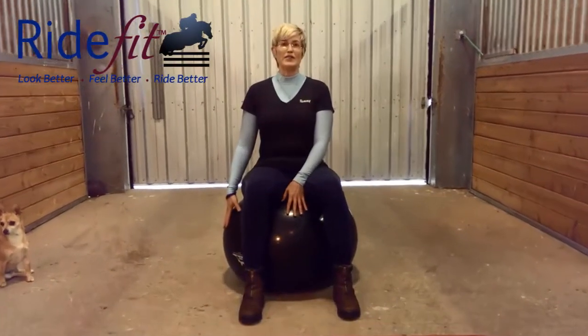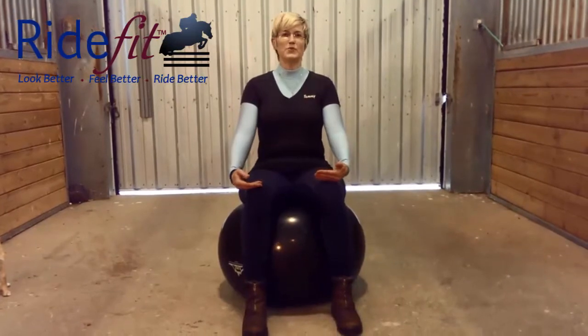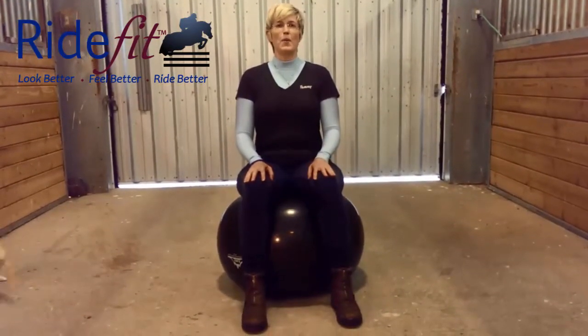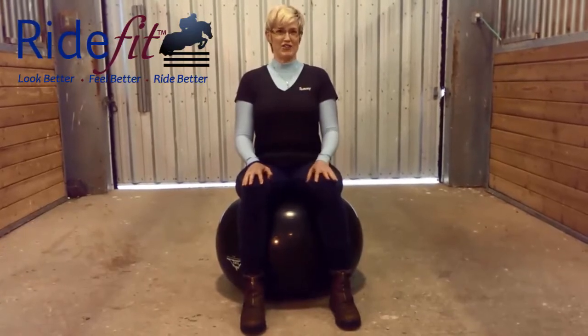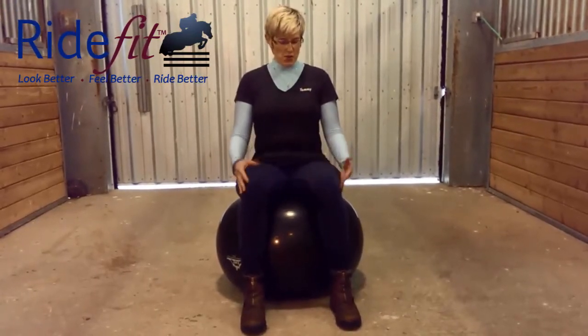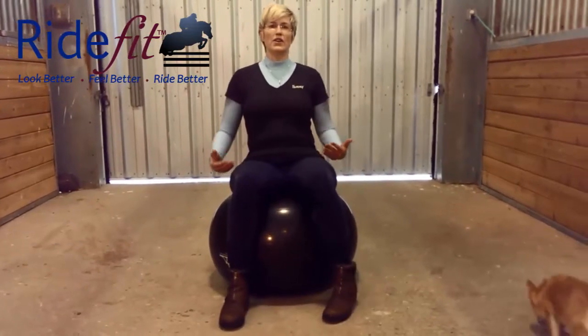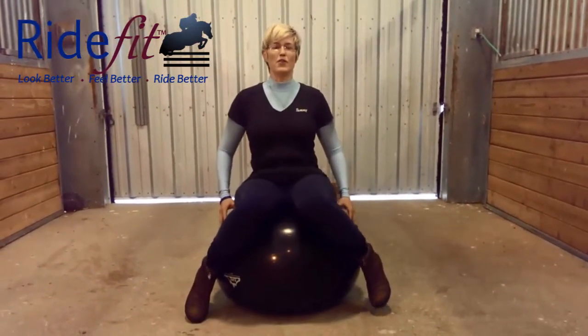All right, let's go to our balls and our first exercise. We're going to sit just like we're sitting in a chair on the ball, but then we're going to add some balance challenge to this. So once you get comfortable and you find your balance on the ball, go ahead and lift your feet up off the floor.